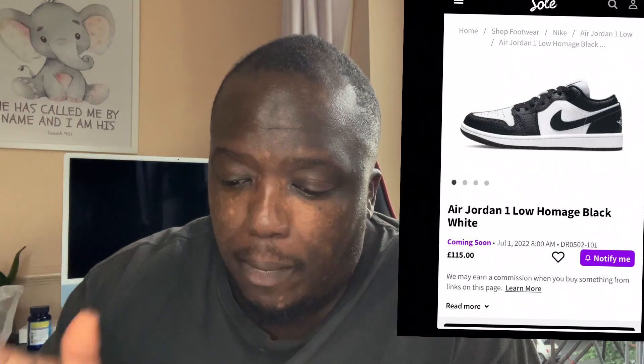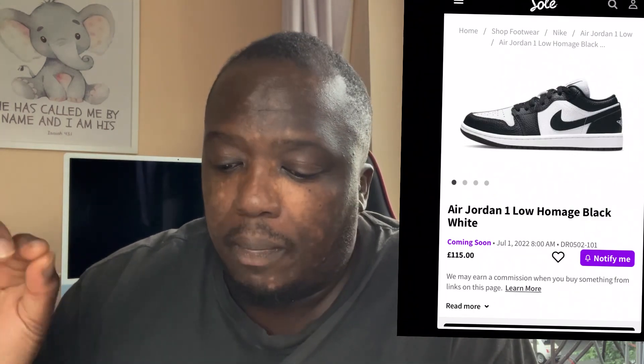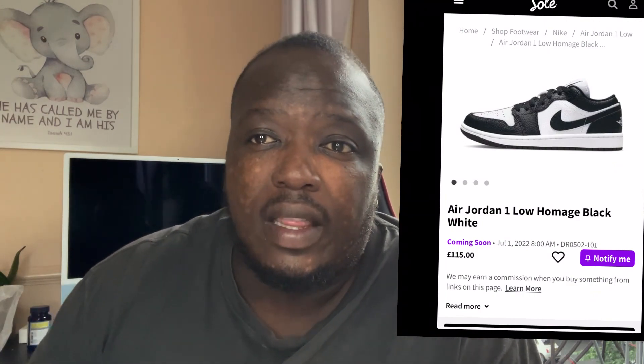So we've got these Air Jordan 1 Low Homage Black and White that are due to come out. I'll show you guys in a couple of seconds what I'm looking at. We'll take information from the supplier, so make sure you guys subscribe as well. And bam, as you guys can see, these are beautiful shoes from the side — they look like Nike Dunk Low Retro black and white, aka the Panda Lows.